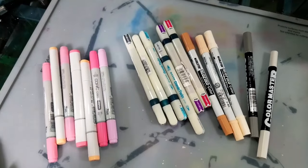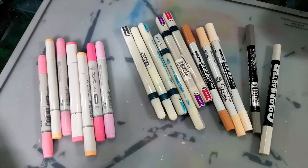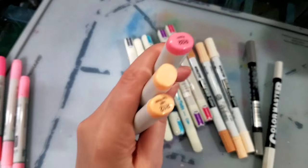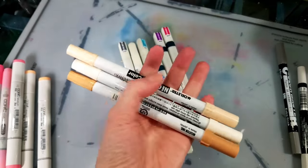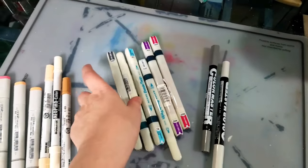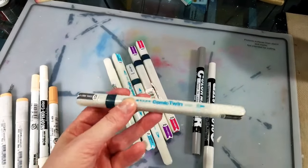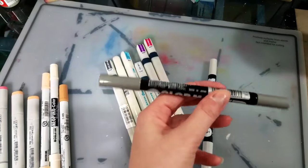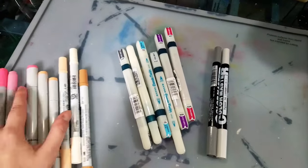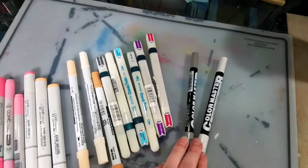I already own a pretty sizable alcohol marker collection from years of reviewing, so when I saw some brands I wasn't entirely familiar with, I had to splurge. I picked up some Copic colors that I don't already own in pinks, light and light orange. I also picked up additional Neopico Color skin tones I was missing so now I can do a nice review. And then I picked up these Maxon Comic Twin markers — alcohol markers, double-sided, never seen them in the States. As well as some Color Master pigment-based markers in gray tones. So look forward to my Neopico Color, Maxon Comic Twin, and Color Master pigment marker reviews.